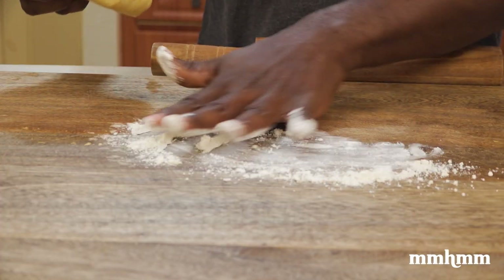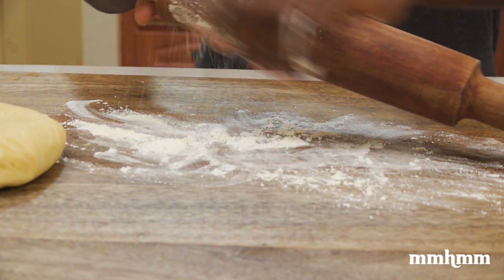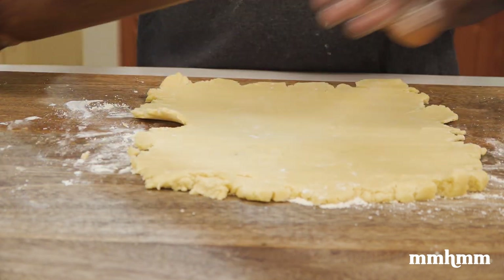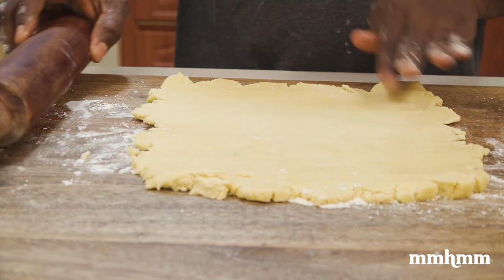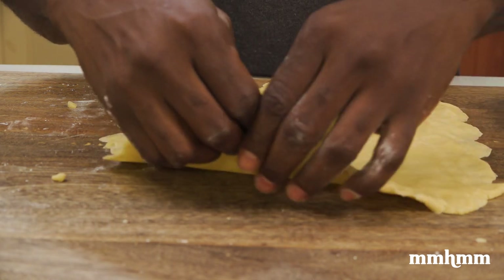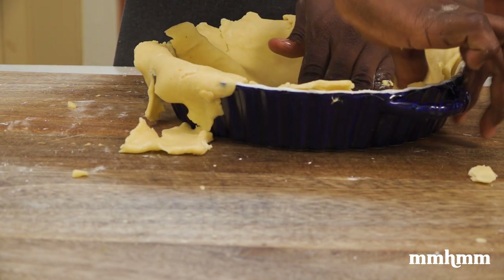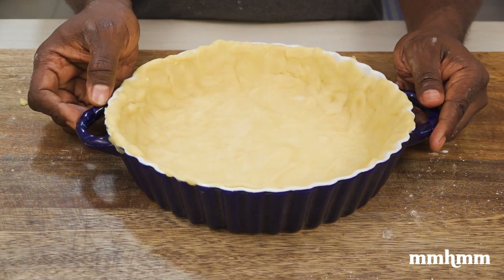Sprinkle some flour onto your work surface and rolling pin to prevent the dough from sticking, then take your time and roll out the dough. Make sure there aren't any cracks and that you roll it out evenly. While transferring the dough to the dish, I realized it was falling apart — that was my first red flag. I was thinking to myself that this probably means the dough wasn't going to come together the way it's supposed to, but we pressed on.